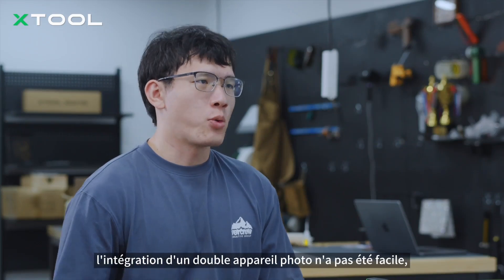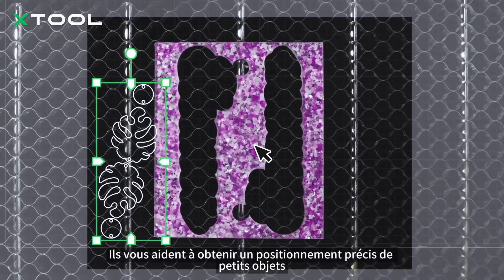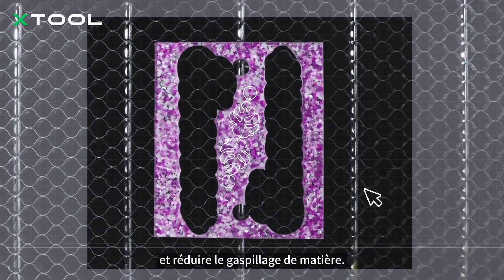Integrating a dual camera wasn't easy, but the benefits are clear. They help you achieve accurate positioning of tiny objects and reduce material waste.